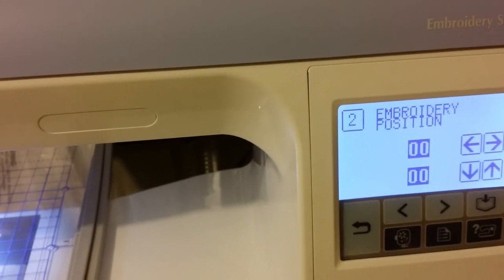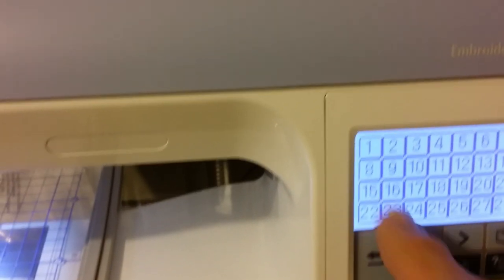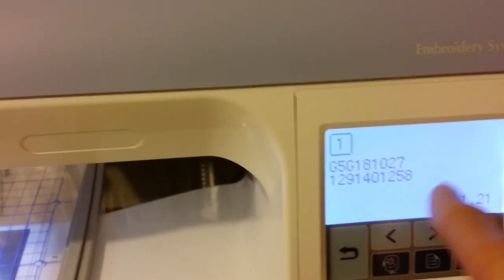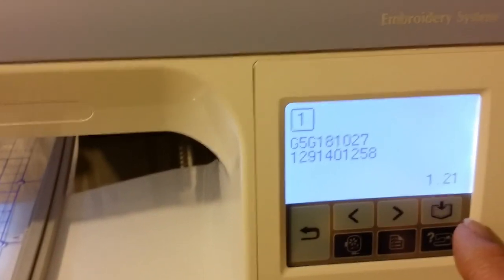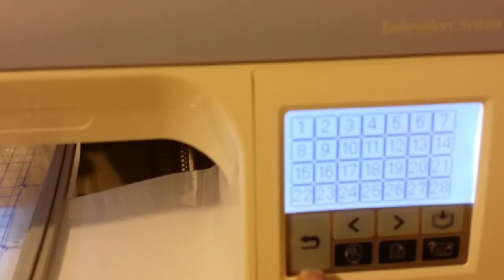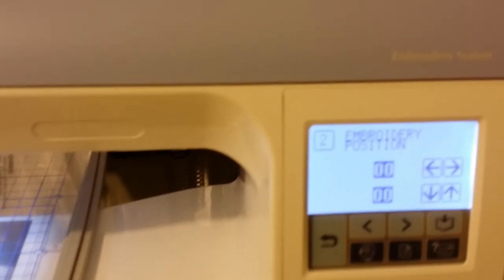Once you've got that, if you hit another button you can go back. That's your internal number — that's the version. Go back and hit two again. So when you turn it off, it should be where you want it.